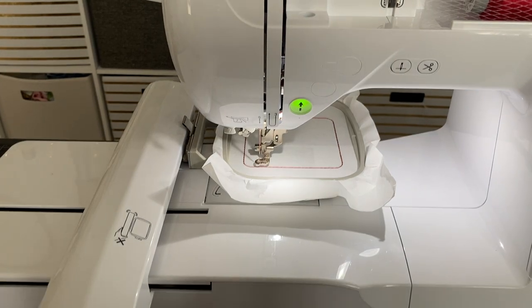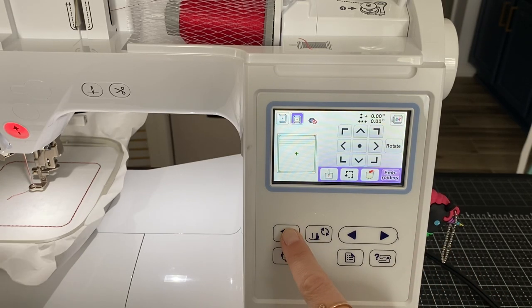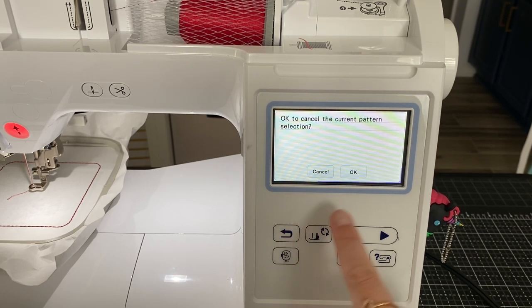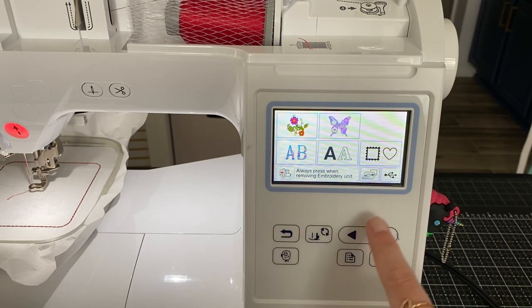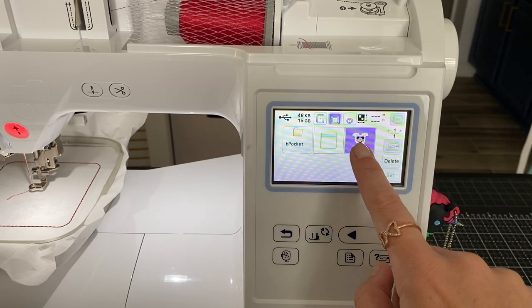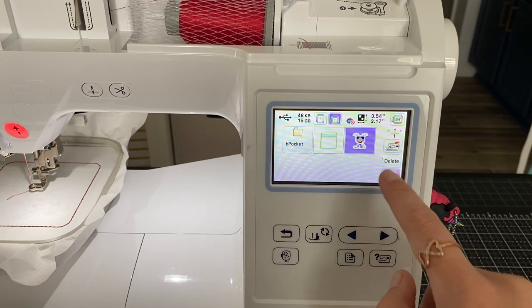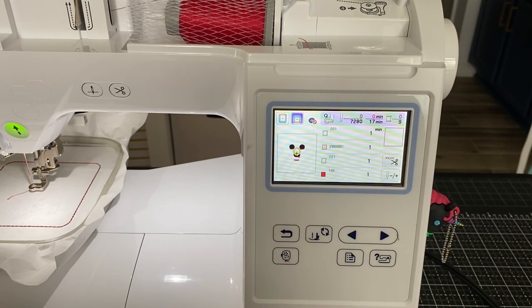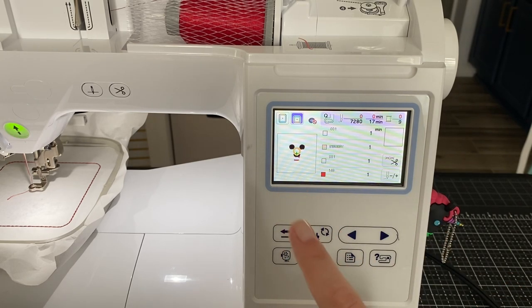Now we want to go to our applique file. Going back to the machine, I'll go back out of this design, go back to my USB, click the applique design, click set, then Edit, then Embroider. I don't have any changes to make, so now we're going to start with the applique.